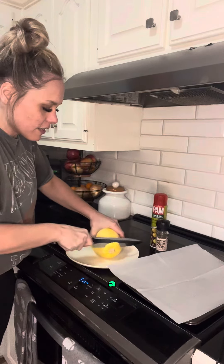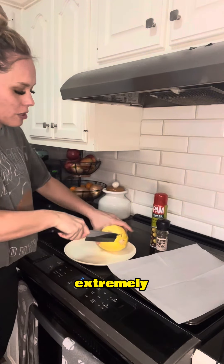This is a little hard to cut through — it takes a little bit of muscle. This one is extremely hard to cut through.